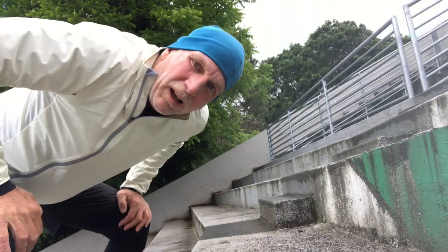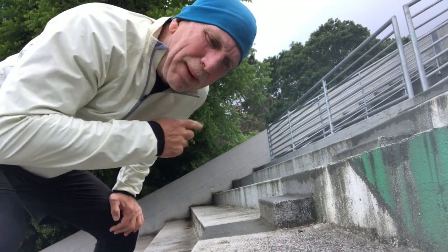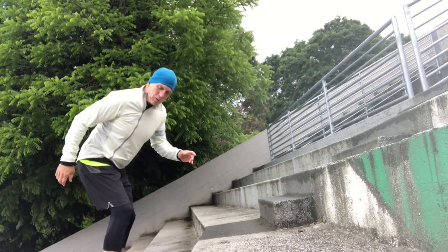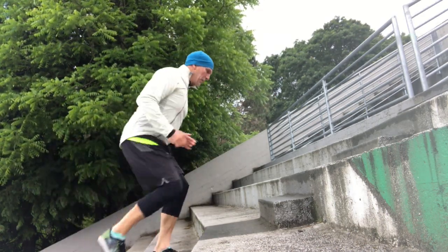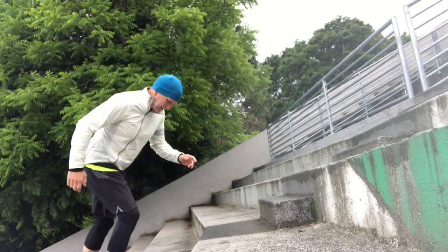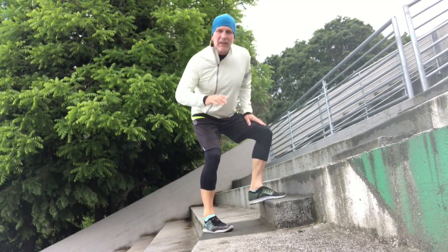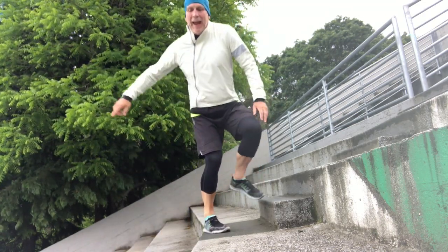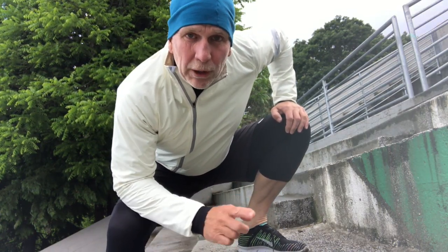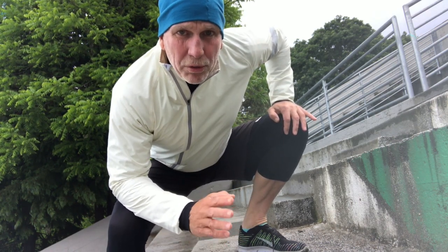With some smaller steps, I'll show you the correct position going up. Always driving from your hips — not doing the incorrect way where I feel my knees. You don't want to feel your knees. If you do, don't push through any joint pain. Don't do it. I've been there — it takes a long time to heal. Don't push through joint pain.